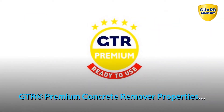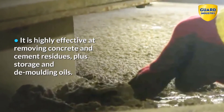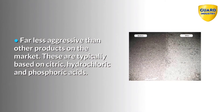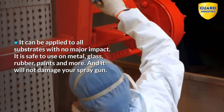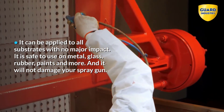GTR Premium Concrete Remover properties: it is highly effective at removing concrete and cement residues, plus storage and de-molding oils. Far less aggressive than other products on the market, which are typically based on citric, hydrochloric and phosphoric acids. It can be applied to all substrates with no major impact — it is safe to use on metal, glass, rubber, paints and more, and it will not damage your spray gun.